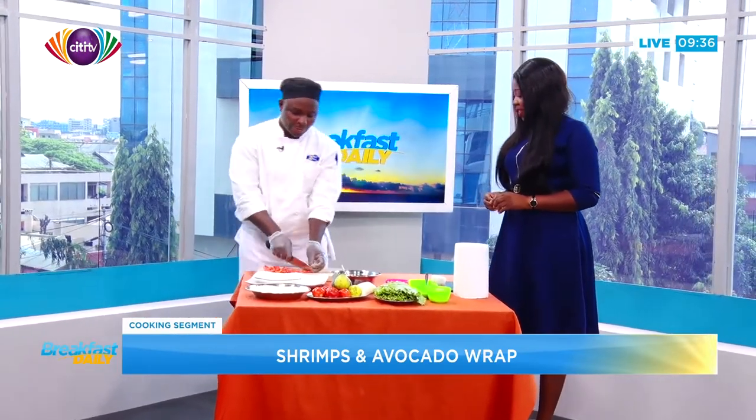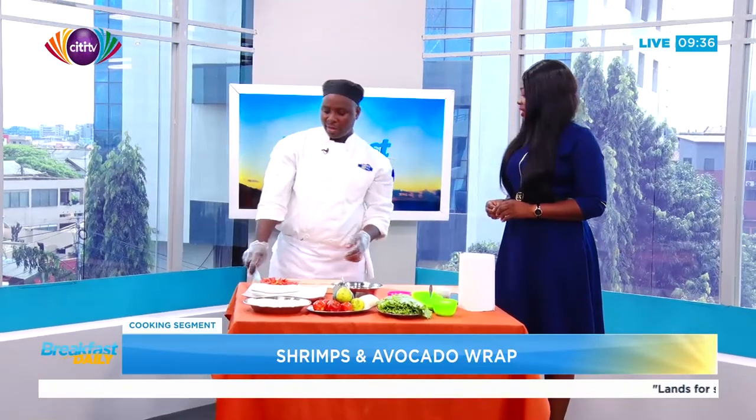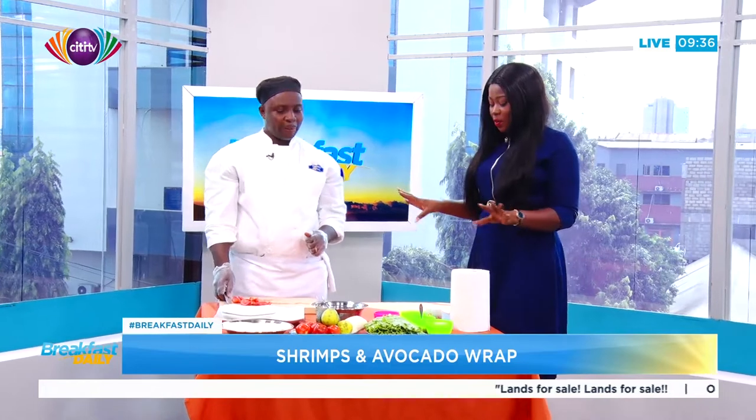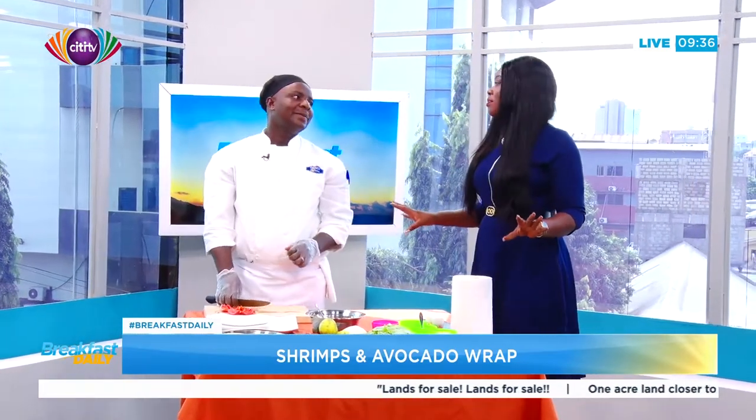Today we are preparing shrimp avocado wrap. From what I'm seeing, it looks like it's going to be a very healthy meal.